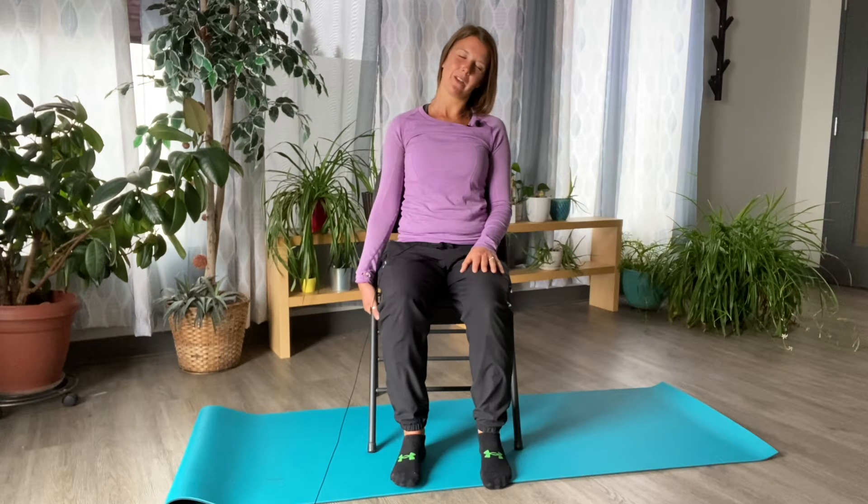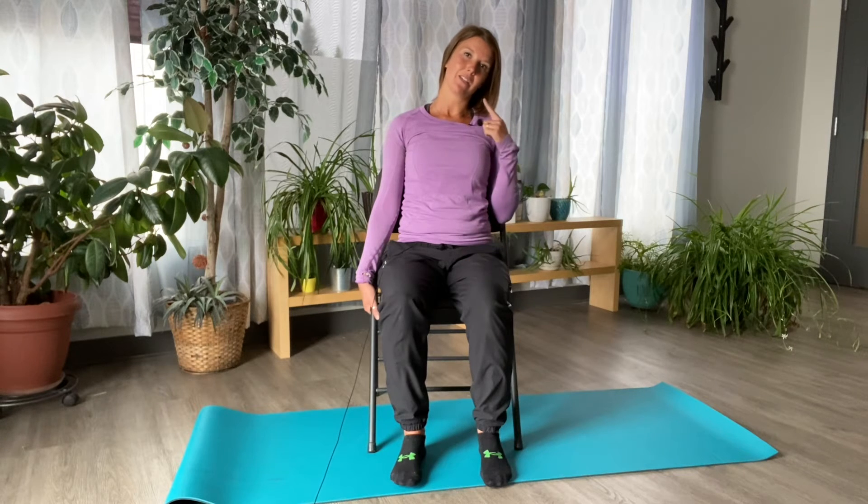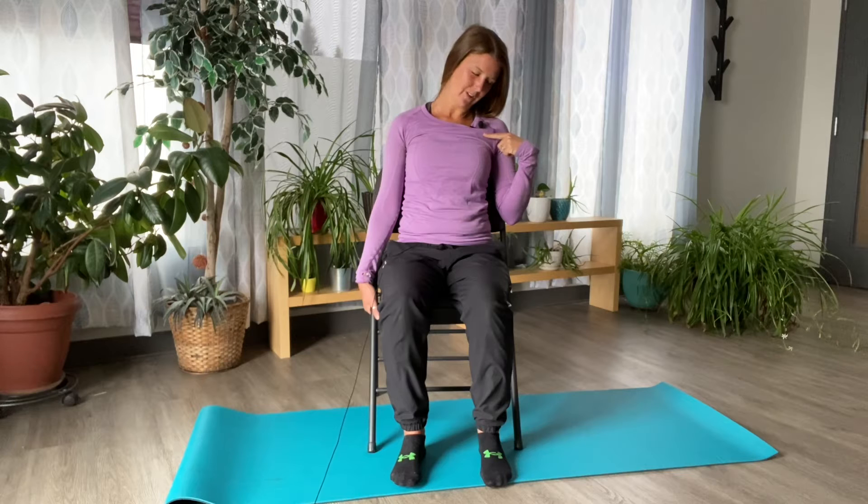Inhale. If you want to explore stretching some of the different tissues on the front and back side of the neck, you can take your chin and drop it forward towards your collarbone, and this should help to stretch out the tissue more on the back side of the neck.